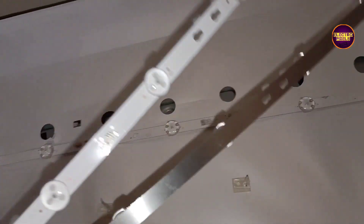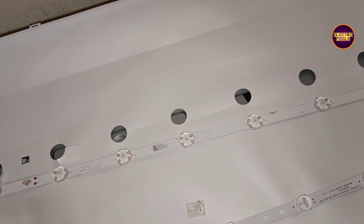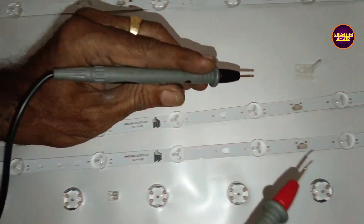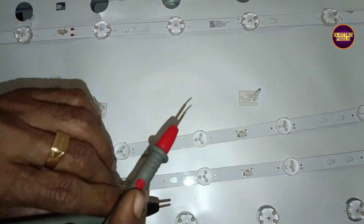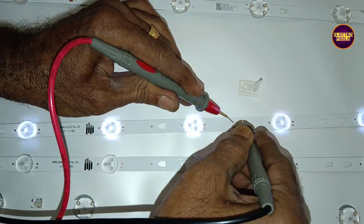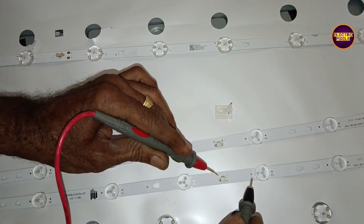We have already started the repairing process. While checking with the LED checker, we found that only one LED strip among the two is working. The topmost LED strip is short, which is the reason for no display.